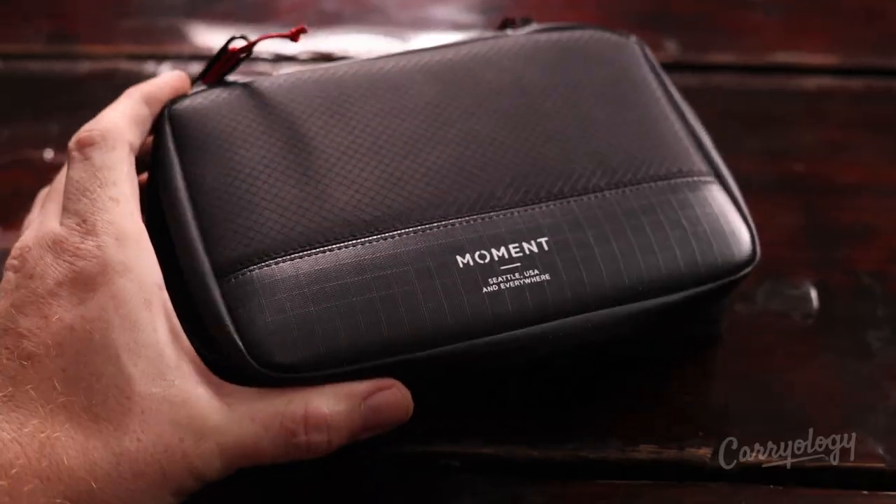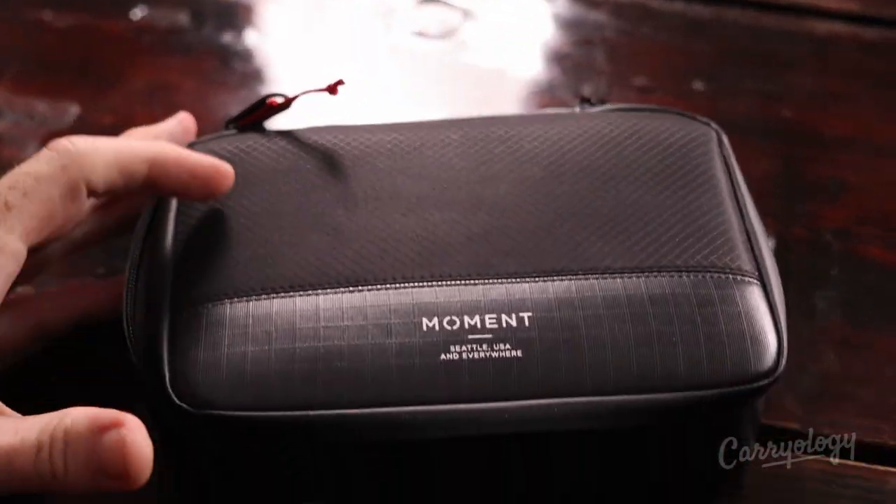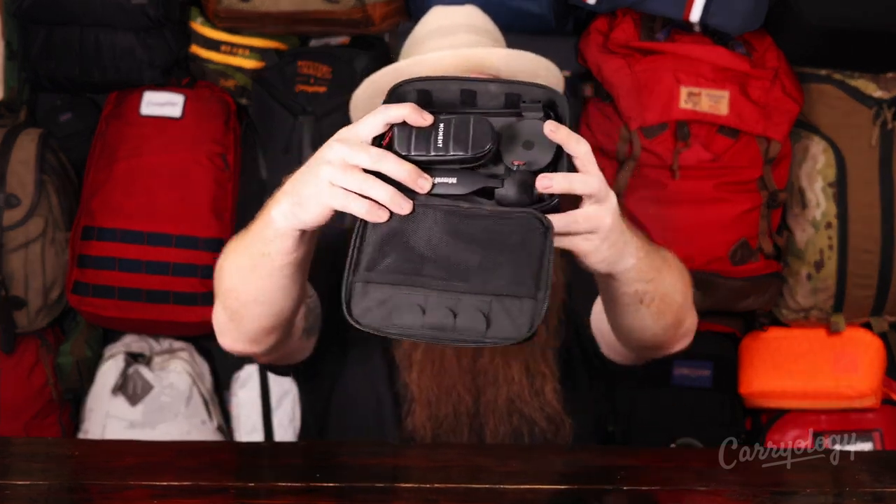Let's specifically talk about the Moment gear in this video. First up is the Moment Weatherproof Lens Carrying Case. It's a really nice, simple case with a YKK AquaGuard zipper the whole way around. It does exactly what it sounds like — it just carries your kit. And this is the entire Moment kit here.